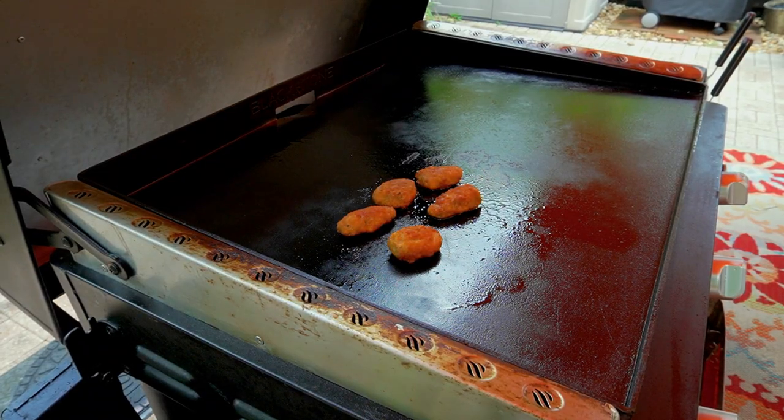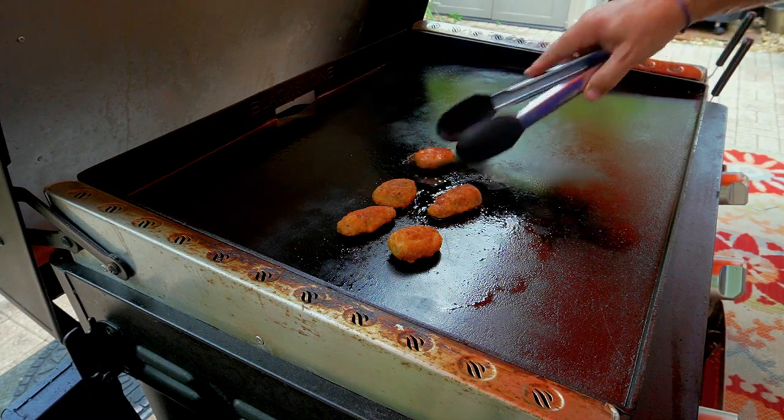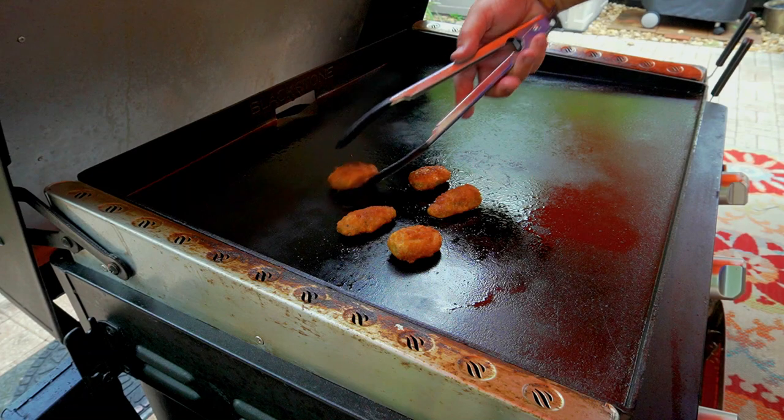All right, we are back out of the rain — still got power, still got flame. They're looking good, they're definitely looking good.